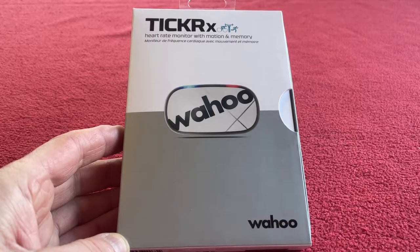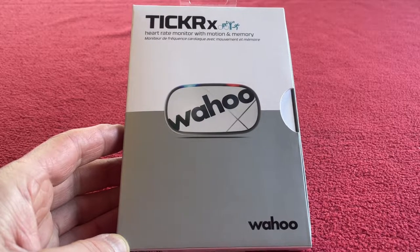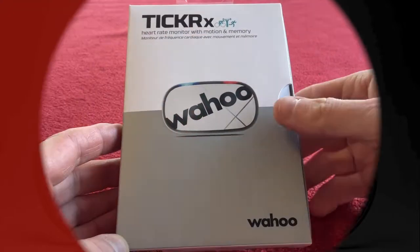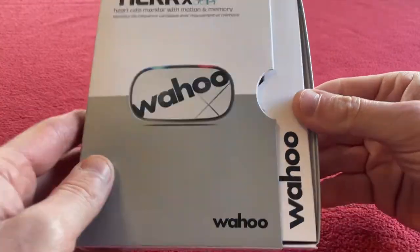Hi everyone, welcome to Car Assets. Today we're going to be looking at the Ticker X heart rate monitor from Wahoo. Let's get straight into it.